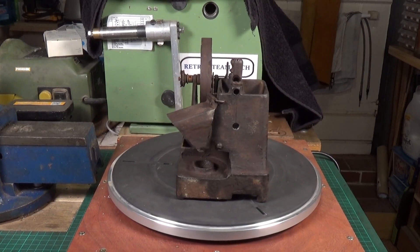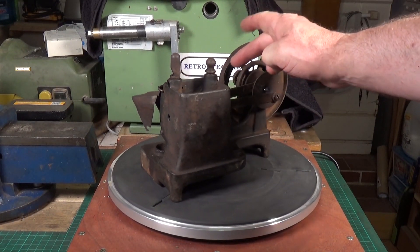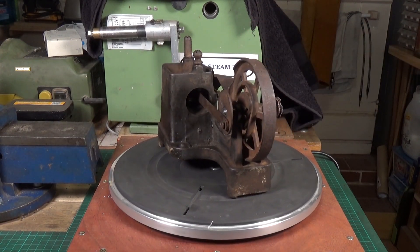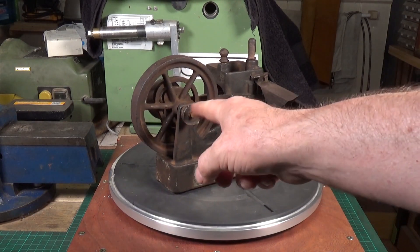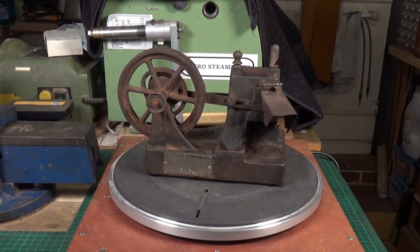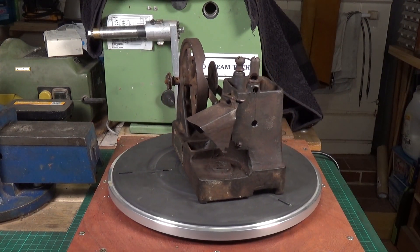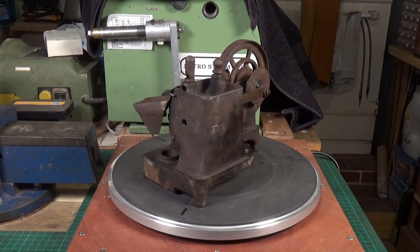It just needs cleaning up. There is a chunk missing out of the flywheel, which is unfortunate - I might have a go at building that up with braze, I haven't really decided yet. Everything else is there, it's basically complete apart from the burner. The pulley on the flywheel is all chewed up - someone had a go at getting it off and it was obviously rusted in place - but we can easily make a new one.